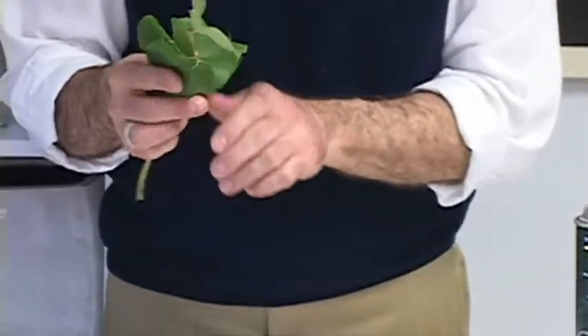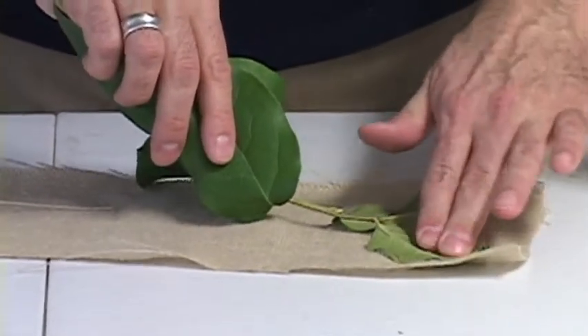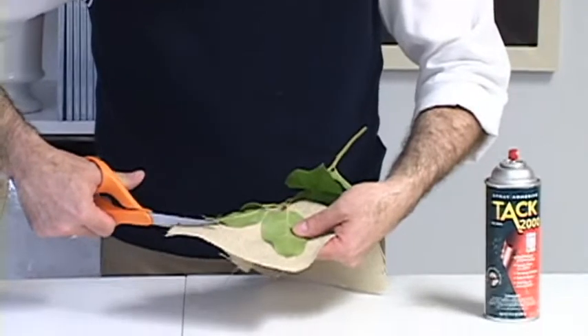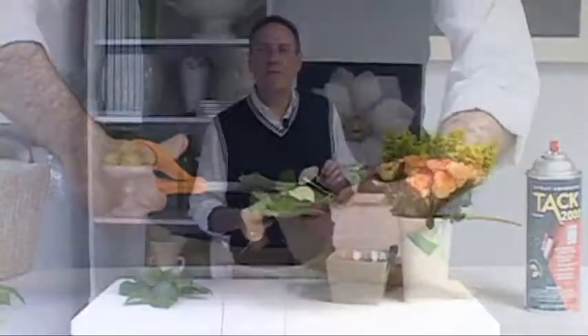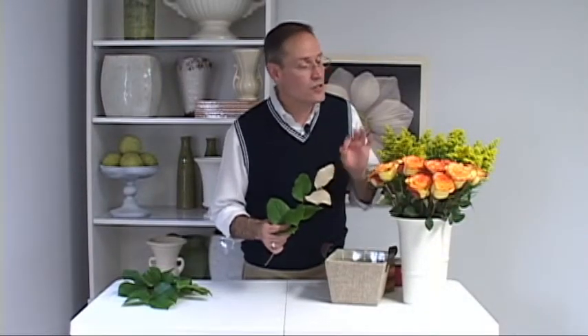Now simply take the leaves that you sprayed and press them down onto the burlap. Next, it's as simple as cutting out the shape of that leaf from the back side. Now with the leaves neatly trimmed, you've got a great and interesting looking foliage that you can combine with roses and solidago, or whatever flowers you choose to make the arrangement out of.